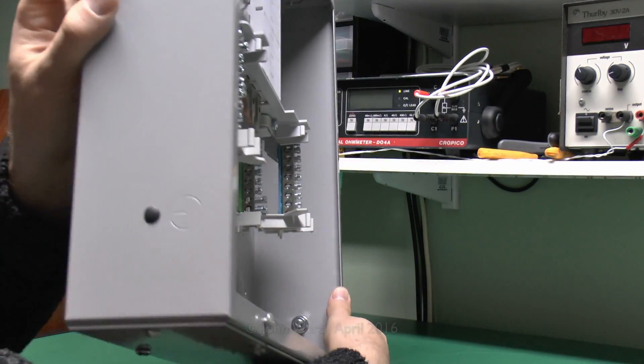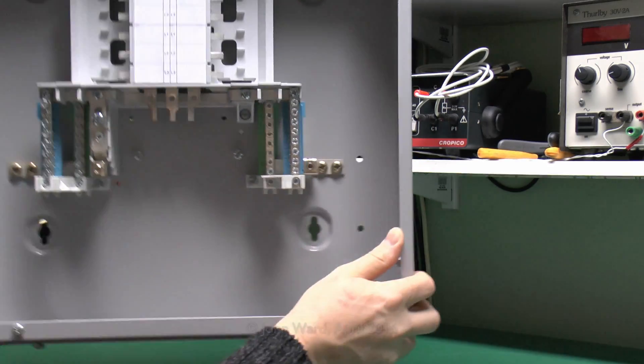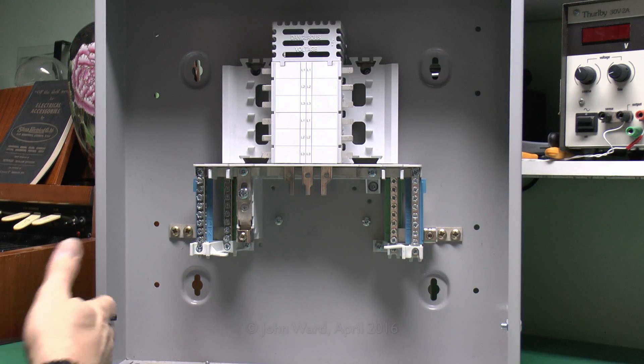There is actually a similar thing on the other side there — that's why they've just got a black blanking plug in it at the moment. But it's been pre-cut, so you can connect on as you would like, either that side or the internal one as well.